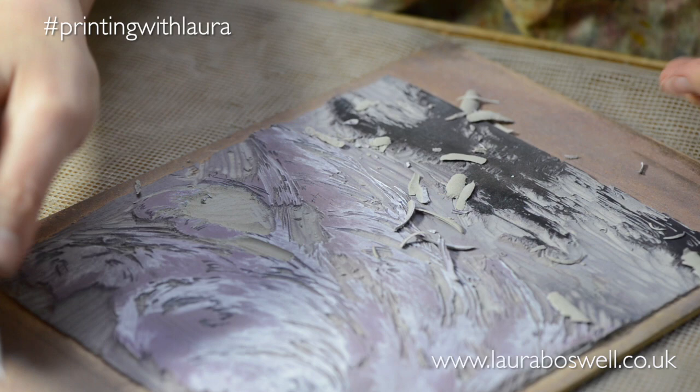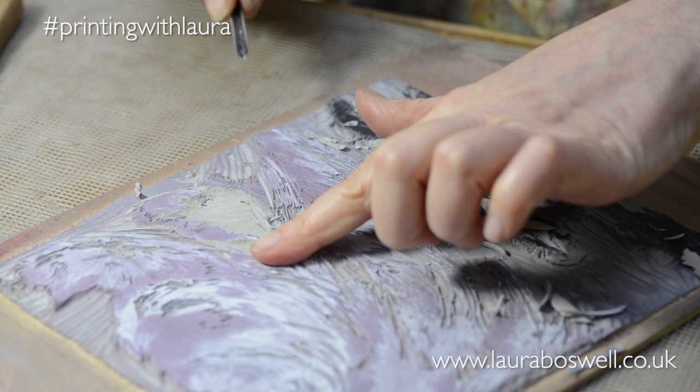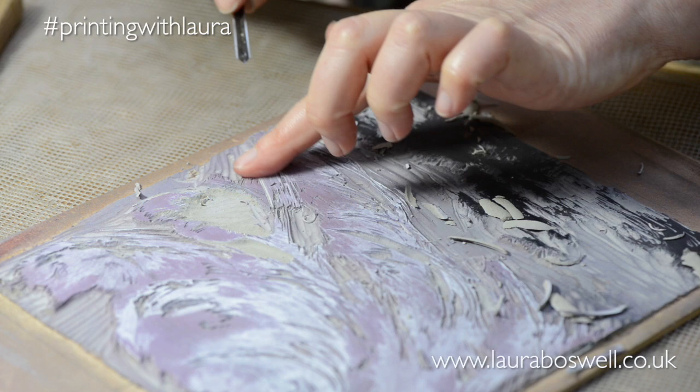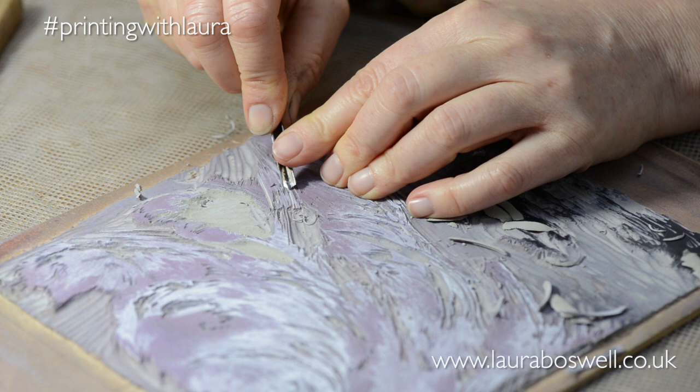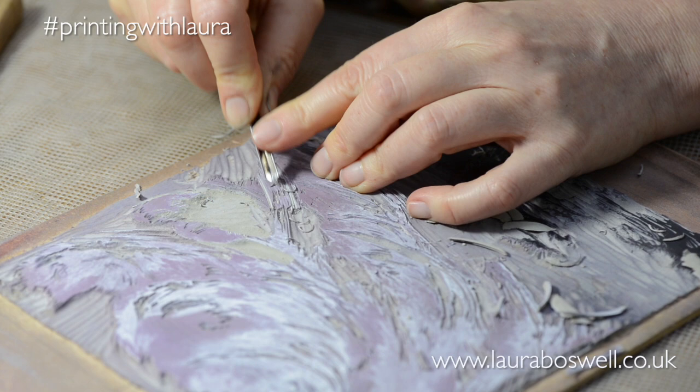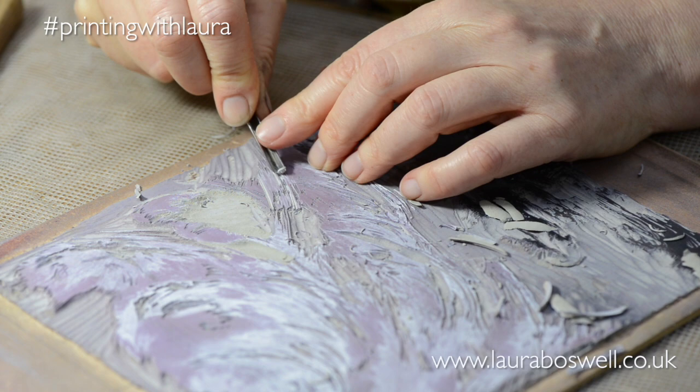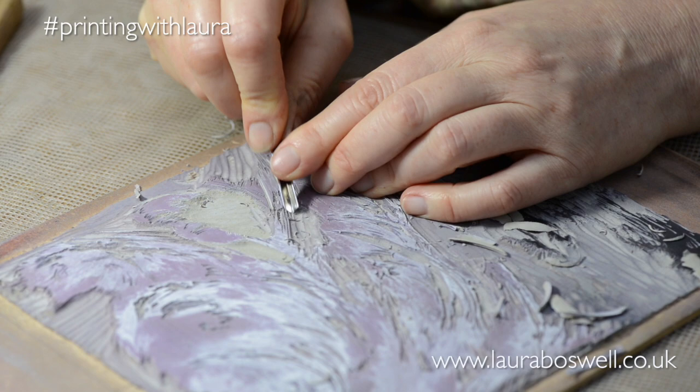I've got this area here that's going all together and I'll make sure that I leave some darker areas too so that the shape kind of flows through. I'm not trying to create an absolutely photo-perfect sunset — it's a kind of mixture between what I think a sunset looks like and also just enjoying the shape of the paint brushes marks that I've made.